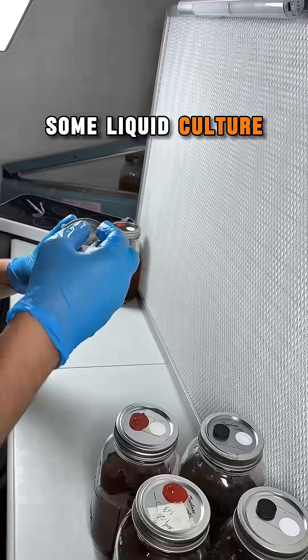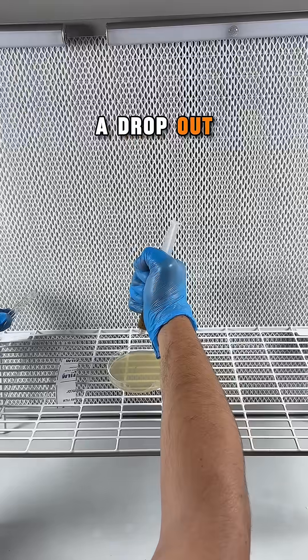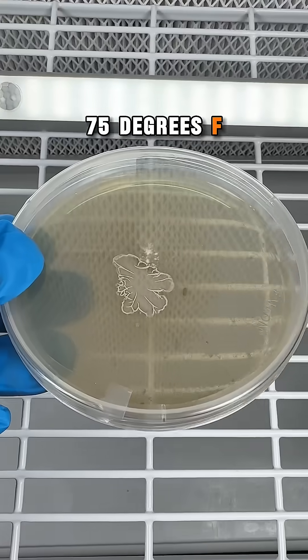Once I've extracted some liquid culture from each jar, I shake the syringe and then squeeze a droplet onto a nutrient agar plate. I seal the plate with parafilm and incubate at 75 degrees Fahrenheit.